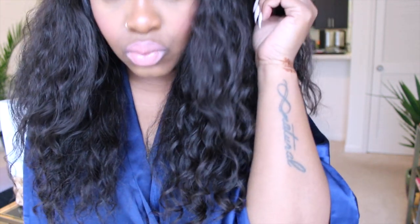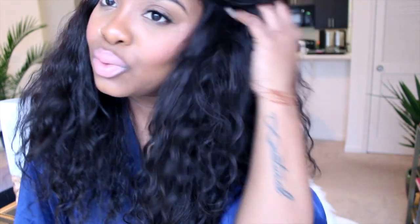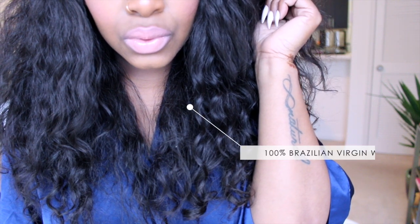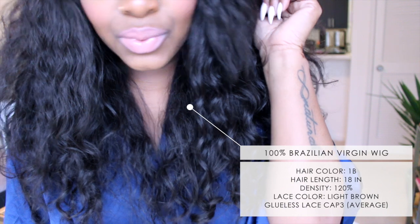Hello curls, it's Yolanda Renee and today I'm coming to you guys with a very quick reveal and product review. I'm just going to talk about this wig. I've actually had this for a minute and it is from Divas Wigs, but before I brought it to you I definitely wanted to test it out a little bit, and I really do love it.